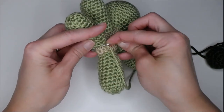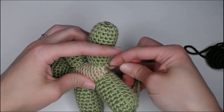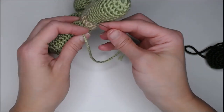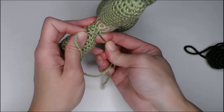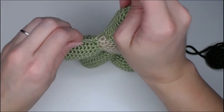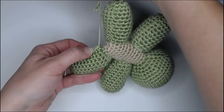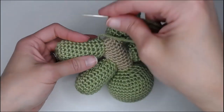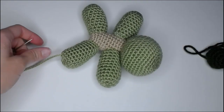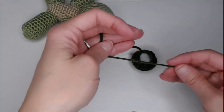We made it all the way around — let's go around one more time for security. At the bottom of the leg, insert in one stitch, come out the next stitch. Holding back, twisting, coming underneath, pulling that through. Reinserting our needle through — cut off the slack. All right, let's go straight for our shell, guys — we're kicking butt!